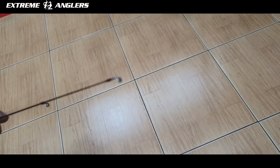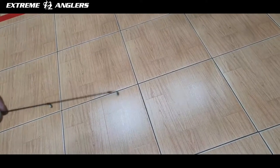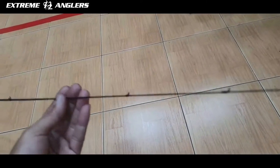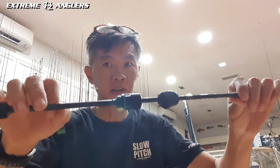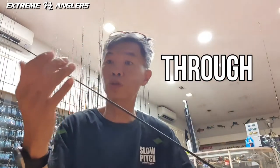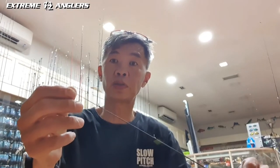The tip is super fine — I don't think the camera can focus on such a small thing. It's size 3, 3, 3, and 3, then 3.4 and all the way to the end. The blank is actually 99% carbon. It is very strong yet very thin. It's hollow through, infused to a solid carbon tip, which is quite sensitive yet very thin — only 0.7mm.